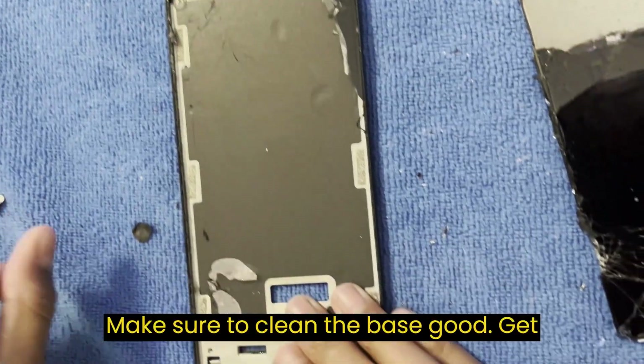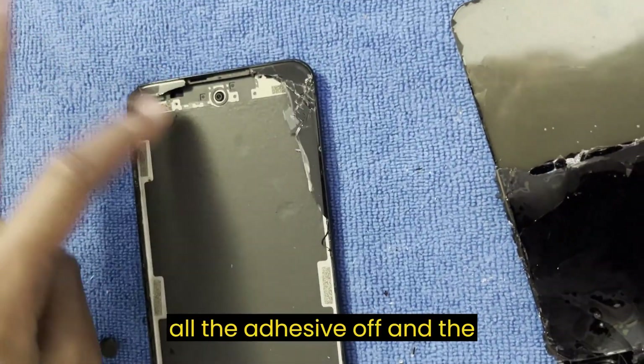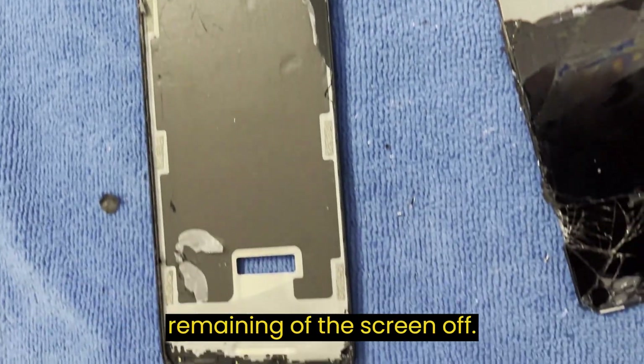Make sure to clean the base thoroughly — get all the adhesive off and the remaining pieces of the screen.